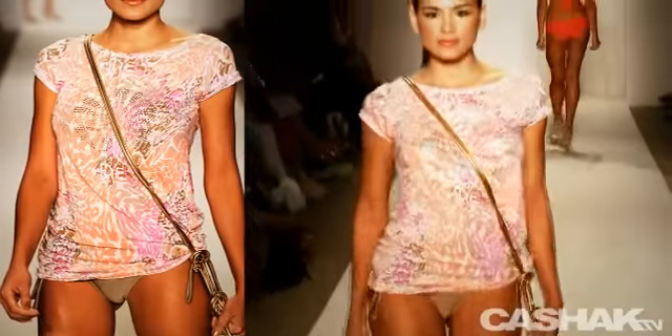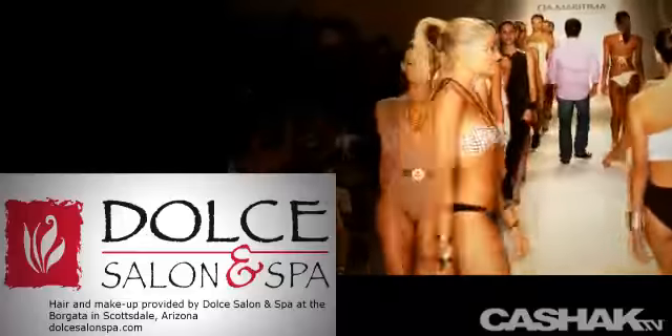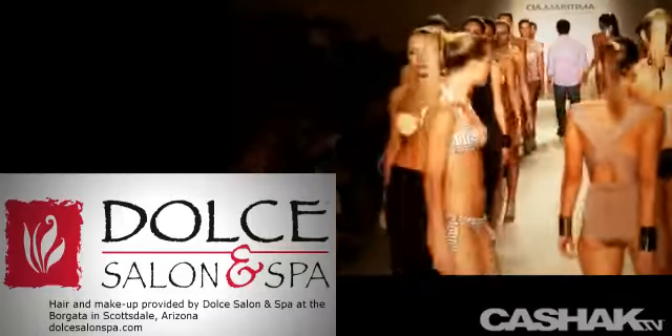Cia Maritima's first fashion show was more than 15 years ago at São Paulo Fashion Week — they were one of the first swimwear designers to ever show at the international event. You'll only find the latest high-end sexy looks straight from the catwalk right here on CashAct TV. We roll the runway, period. Get the latest news on high-end sexy style before anyone else. Subscribe to our email newsletter or our RSS News Feed.